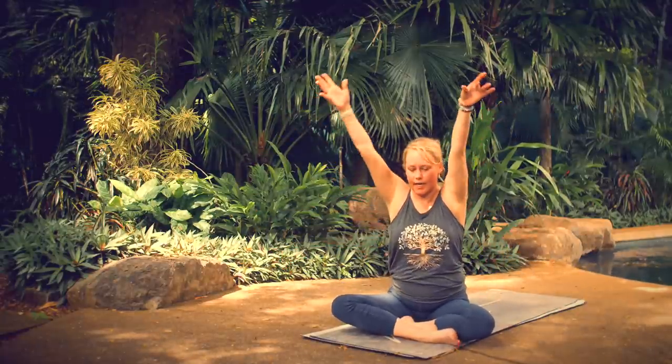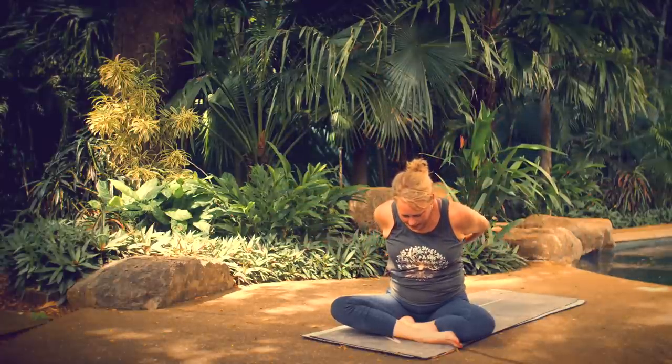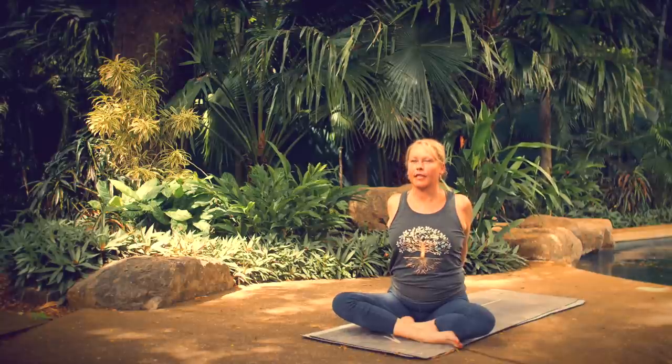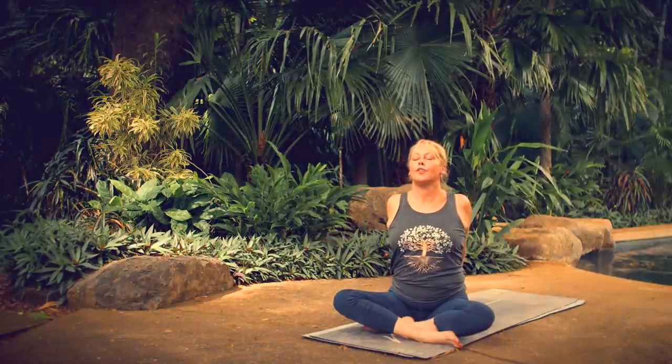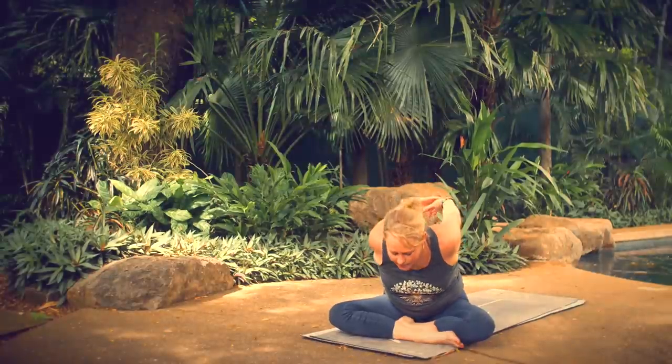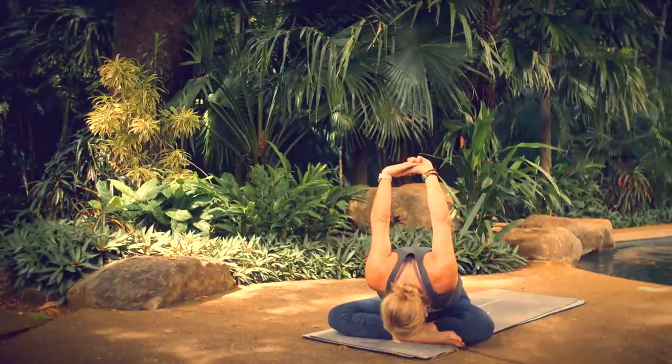Back to center as you inhale. Take your hands behind your back as you exhale, interlace your hands. Release your fists down toward the floor, lift your chin, lift your gaze, press the palms of your hands toward one another. As you breathe out, hinge forward from your hips, lifting your arms up and over the back of your head, bringing your forehead in the direction of the floor.